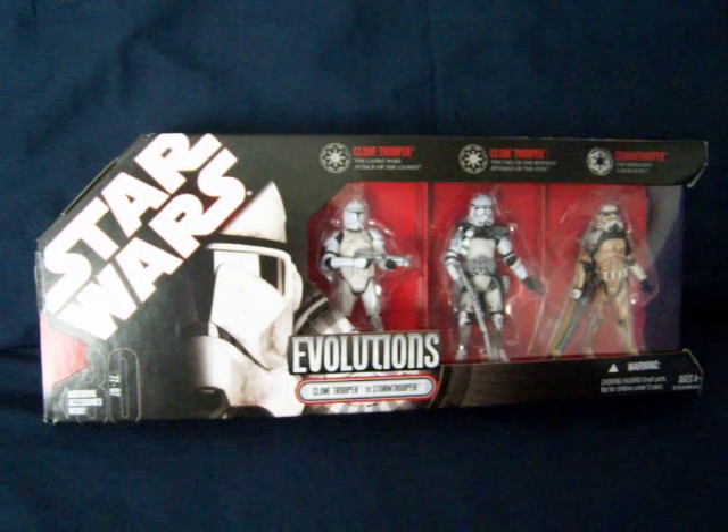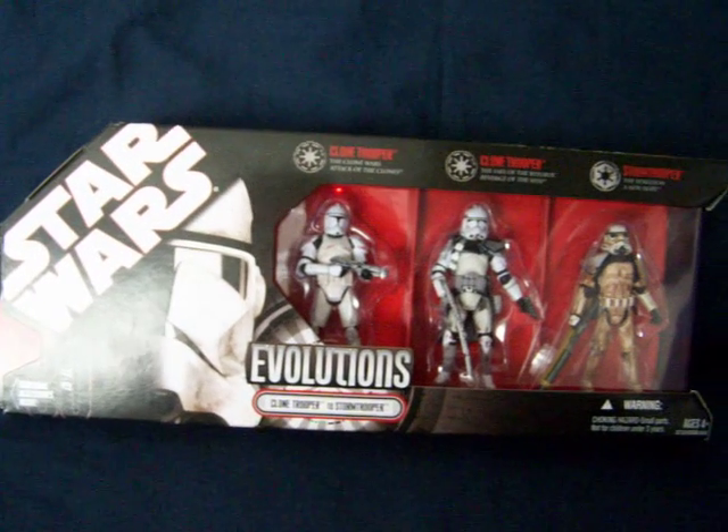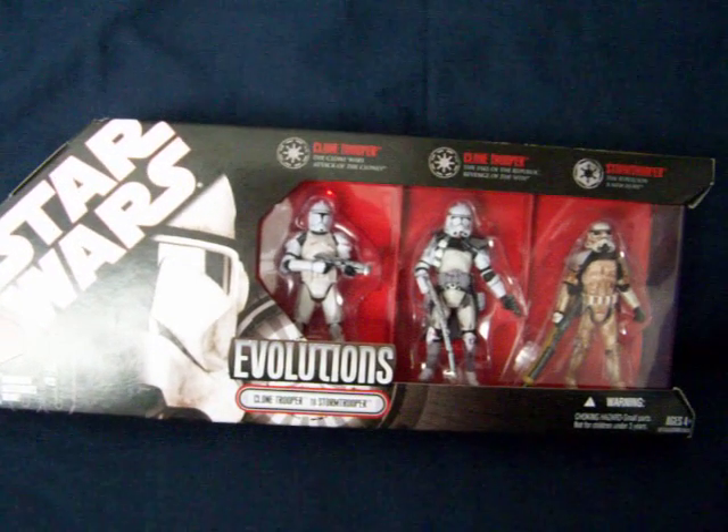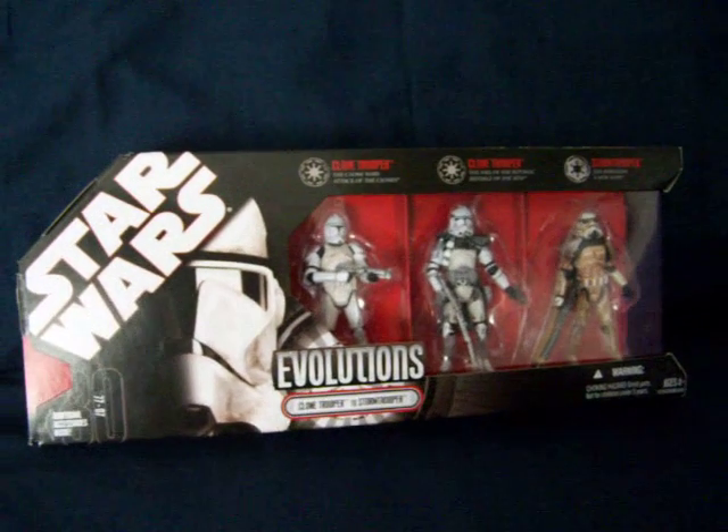Hello everyone and welcome to another of my figure reviews. Next up for you today I'm just going to give you a look at the Clone Trooper to Storm Trooper Evolution Pack from the 30th Anniversary Collection, just before I take it out of the box.